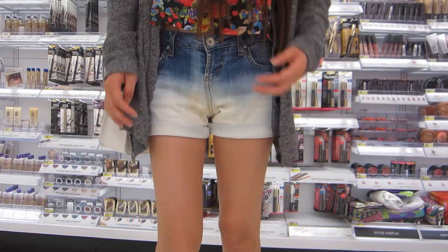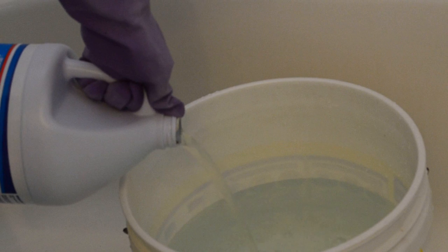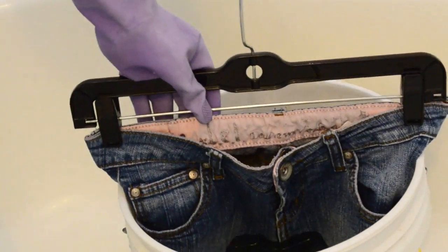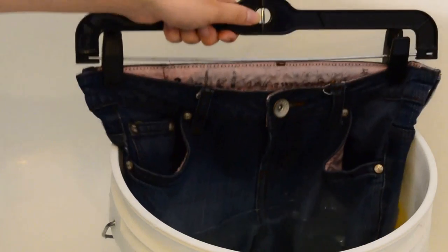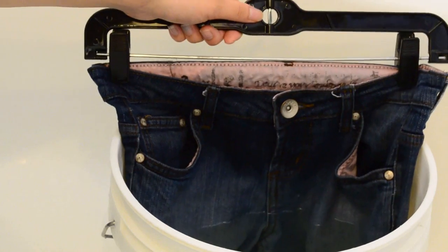Moving on to the next one, which are the gradient shorts. You basically want to prepare a bucket full of warm or lukewarm water and then add a little bit of bleach. The ratio I used was about one part bleach to 15 parts water. Dip three quarters of your shorts into that solution and leave it for about 20 minutes, checking pretty frequently. You can adjust the ratio depending on how fast you want your shorts to bleach, but never directly dip your shorts into pure bleach — it's really strong and the quality of your jeans will suffer.